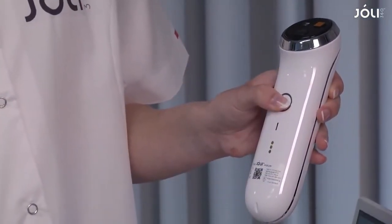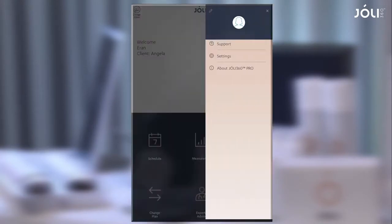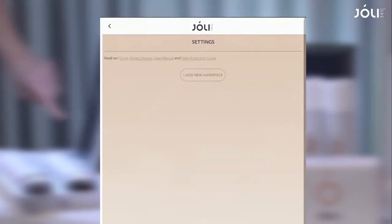Turn on the handpiece you want to pair. On the tablet, tap the menu, settings, and then add new handpiece.